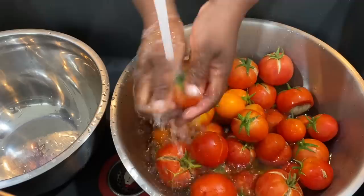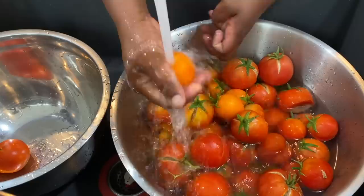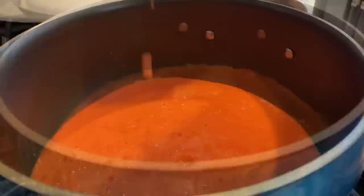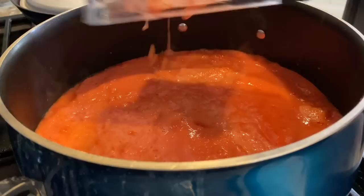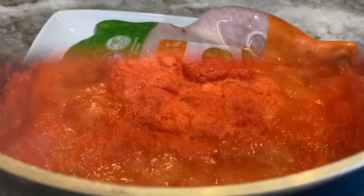A few days before I made the stew, I had picked these tomatoes from my garden. I washed everything, blended them, cooked it all the way down, and stored it in the fridge until the day I made the stew. Doing this ahead of time is a sure way to cut down cooking time and save money, especially when you find tomatoes on sale or in season. I have a full video on how this is done and I'll be linking it for you.